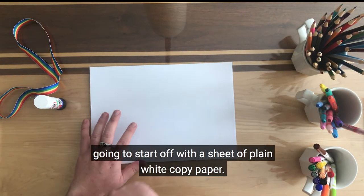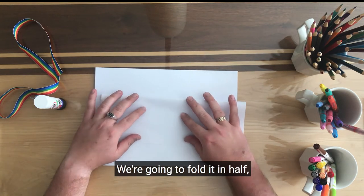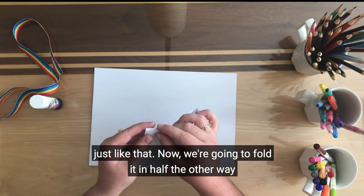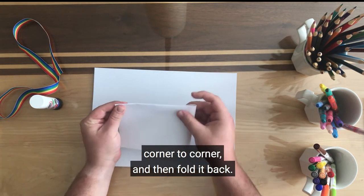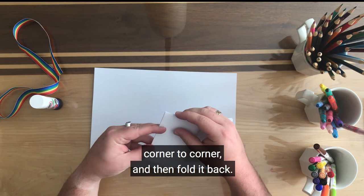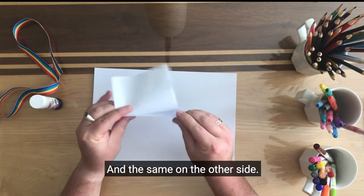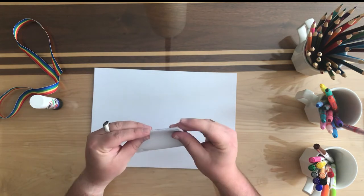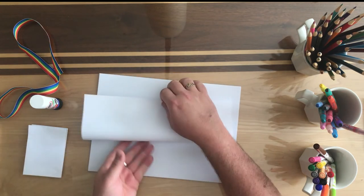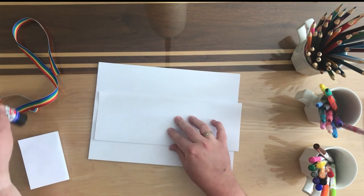Like the last two videos, we're going to start off with a sheet of plain white copy paper. We're going to fold it in half, just like that. Now we're going to fold it in half the other way, corner to corner, and then fold it back, and the same on the other side. I'll make a few of those — the more you make, the longer your book is going to be.